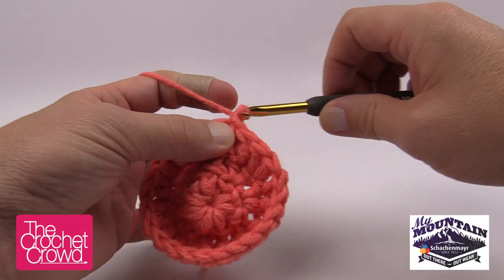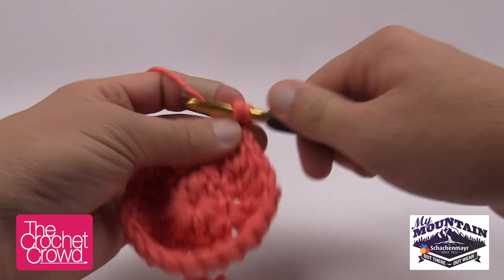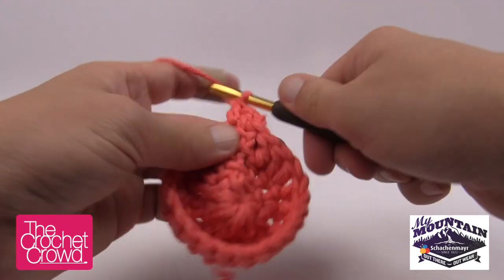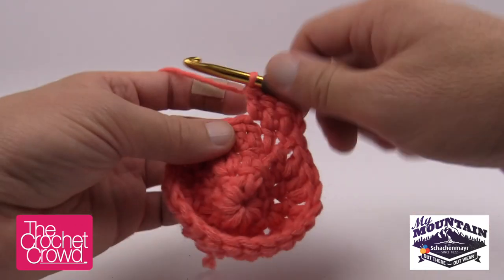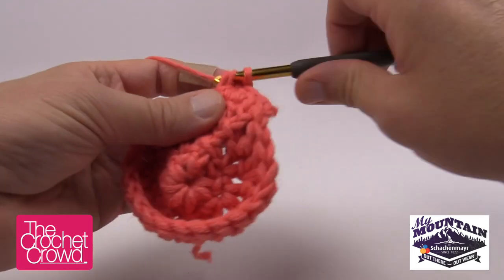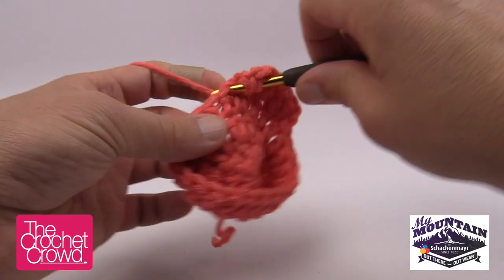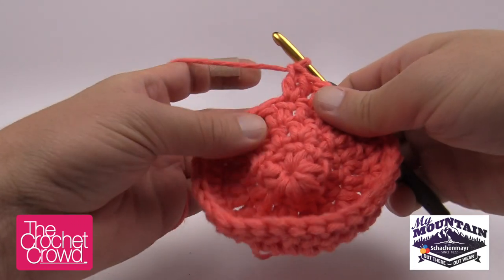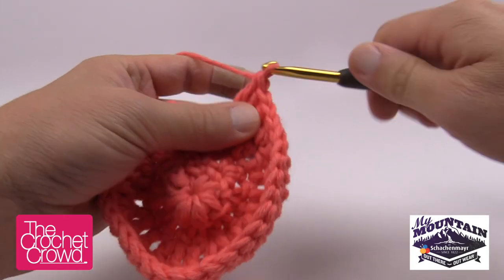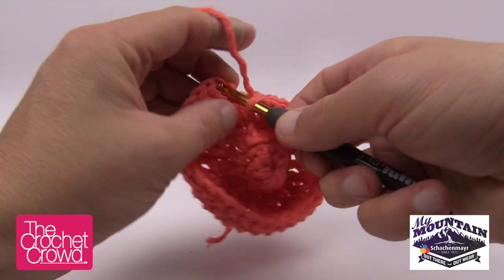Round 4 starts the same way: chain two, which counts as your double crochet, then double crochet into the same stitch — that's your two together — and then each of the next two stitches gets one double crochet by itself. The repeat pattern is two double crochets into one stitch, then one into each of the next two. Continue that all the way around and join to the top of the beginning chain two.